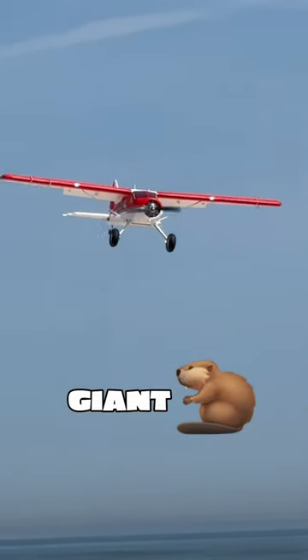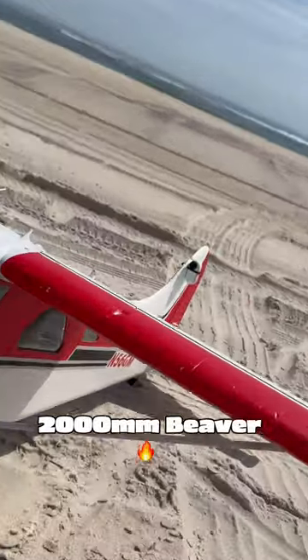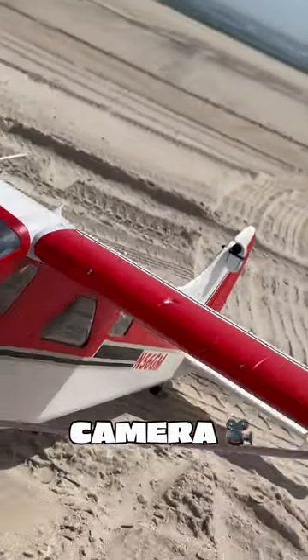It's not every day you see a giant beaver flying nice and slow past you on the beach. This is the 2000mm Beaver by FMS, and I added a camera to the tail for a POV.